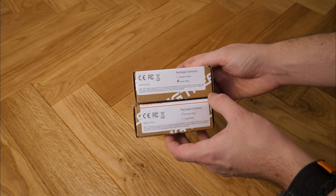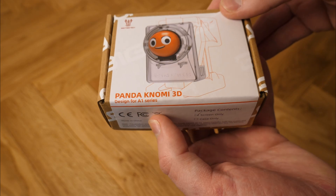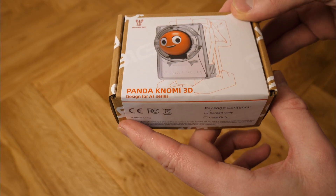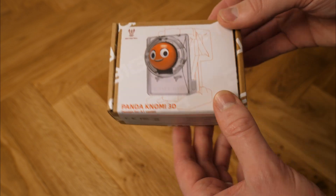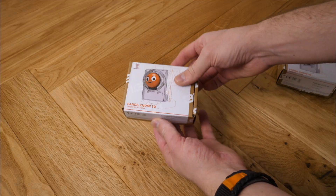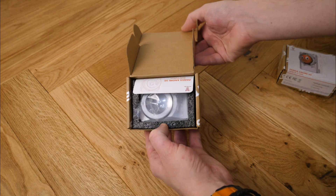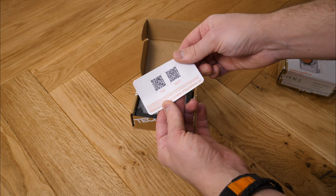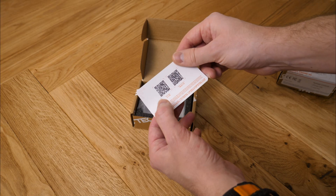This comes in two boxes: one is the case, the outer shell, and one is the screen itself. You can see here I have the A1 series variant — they do make this for other printers but we're specifically focusing on the A1 today. We'll start by opening the case package which contains the outer shell we'll fix to the tool head. Inside each box you'll find a slip with a QR code that takes you to the Panda Konomi wiki page, which tells you everything you need to know about setup. It's a very useful guide.